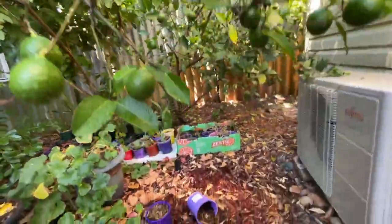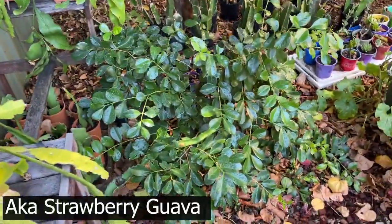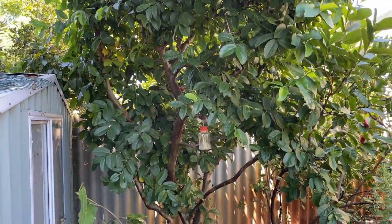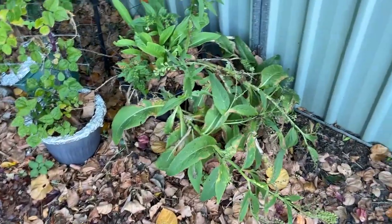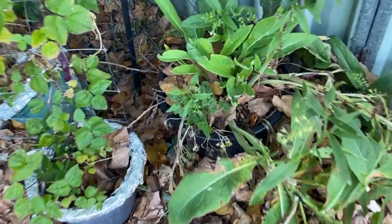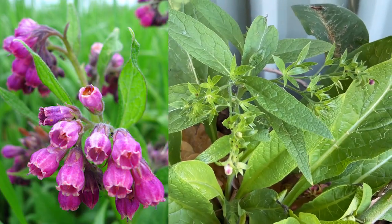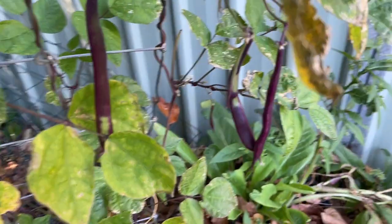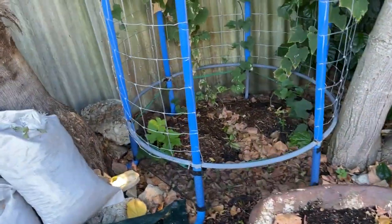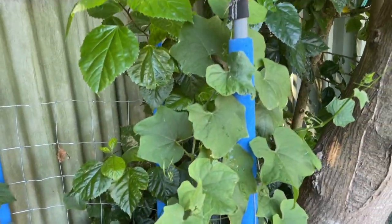Lemonade tree. This is a cherry guava — some kind of guava. Gave it a good pruning last season. Got some comfrey with some parsley growing in it; it's got really nice purple flowers. Some nice purple beans. Out here I've got some chocos — these are going crazy.